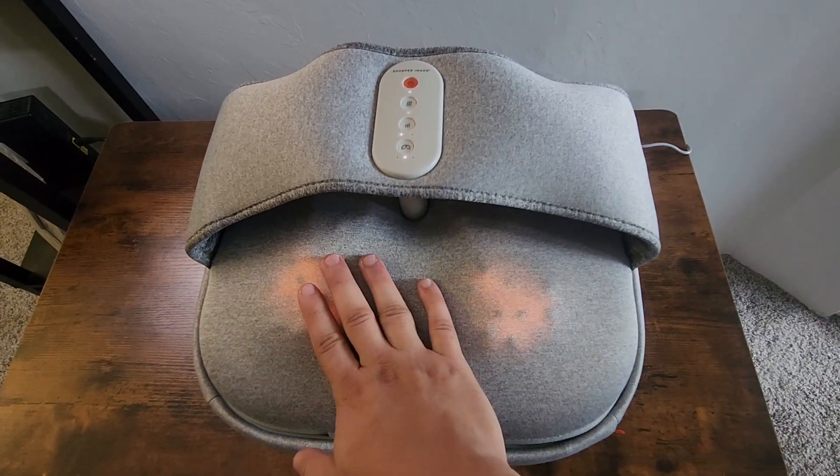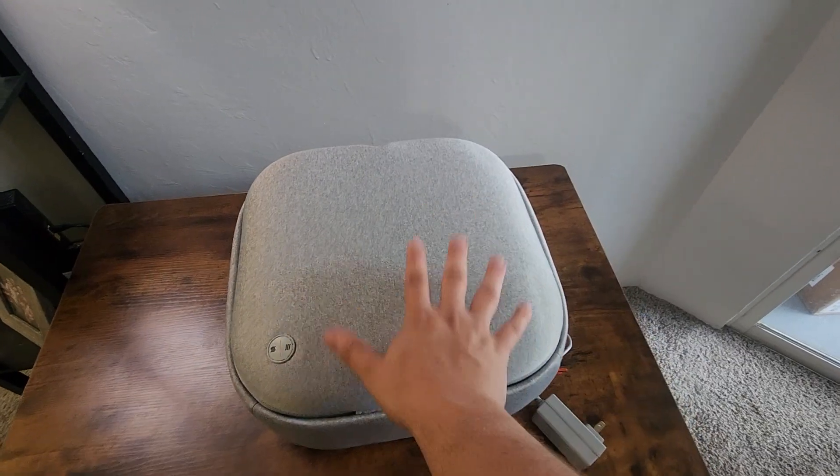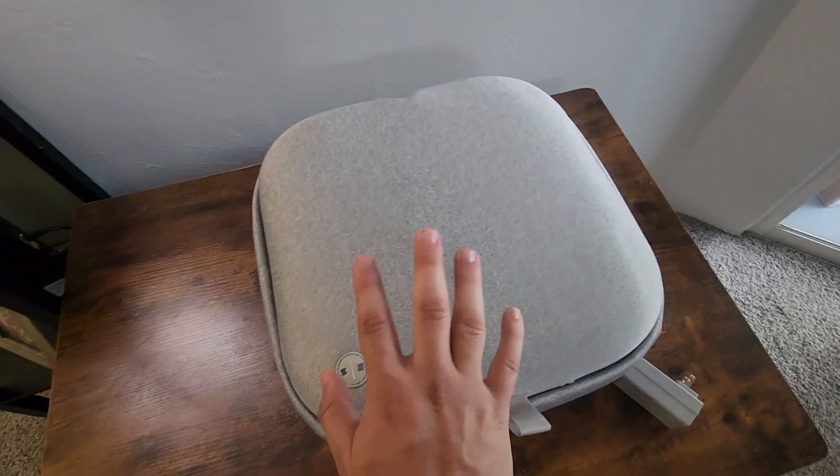Now that you see how this works — I do like it a lot — let's turn this over and show you guys what the ottoman looks like. I've unplugged it here and turned it over for you, so this is what it looks like once you have it on the ottoman setting.